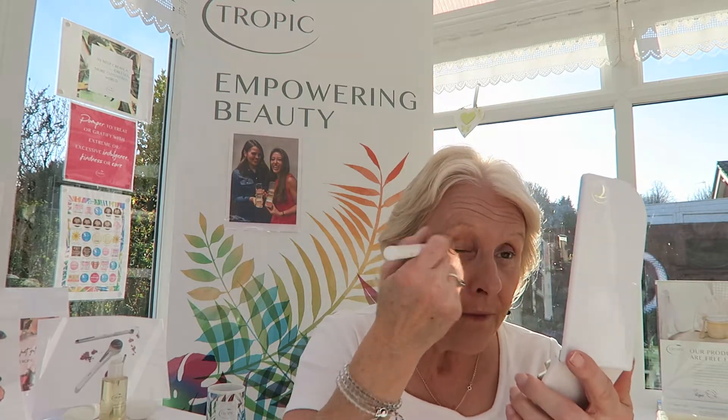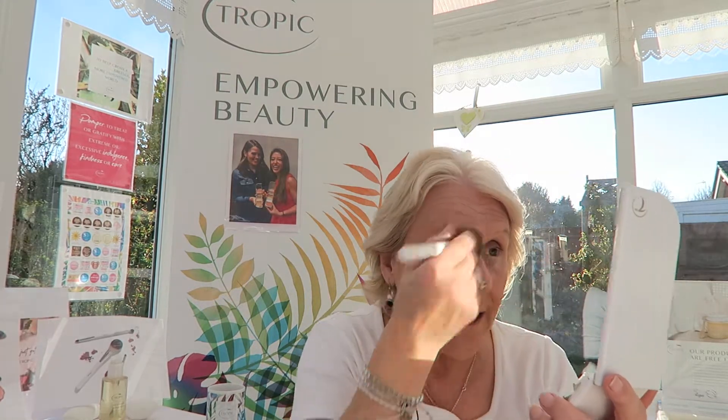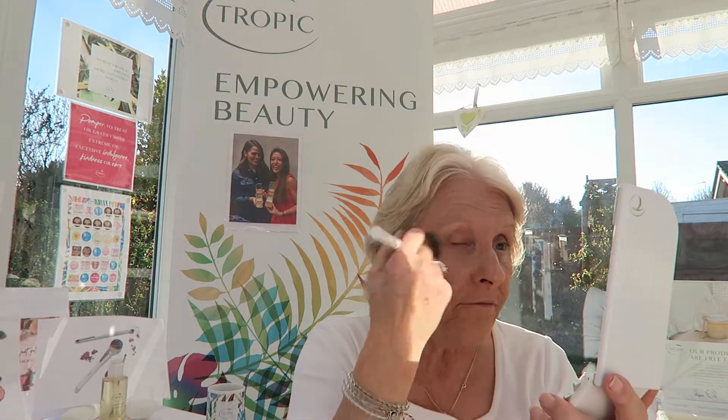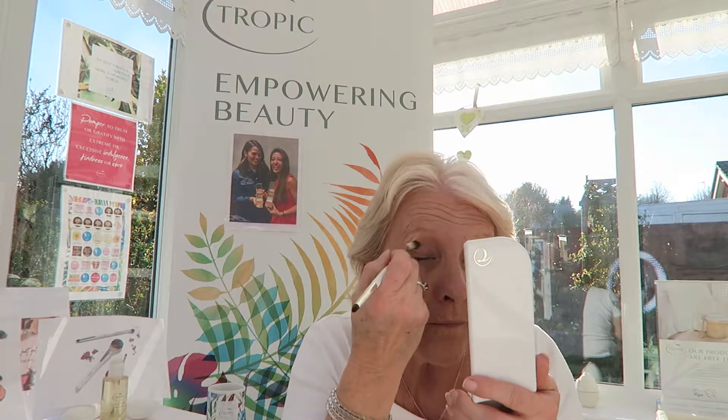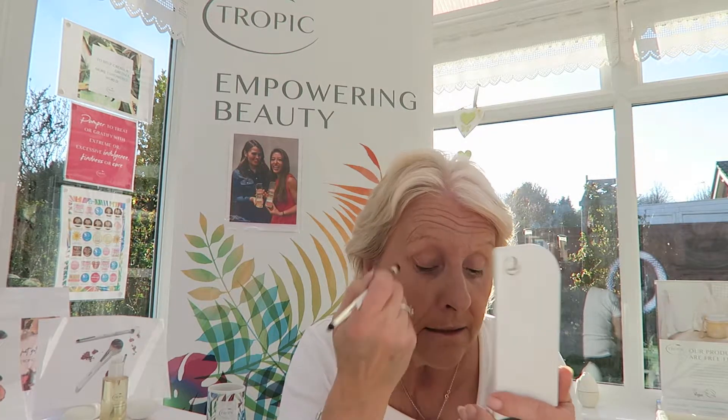This is a stronger look than I would normally wear by day. Set it all over - I'm going to put it everywhere. It doesn't matter; it's always good as a primer for your eyes. So I'm now going to do the eyes and I'm going to go all over with the light colour, which is oatmeal. We're supposed to use the back of our hand as a palette, because otherwise it's a bit too much when we're not used to it.